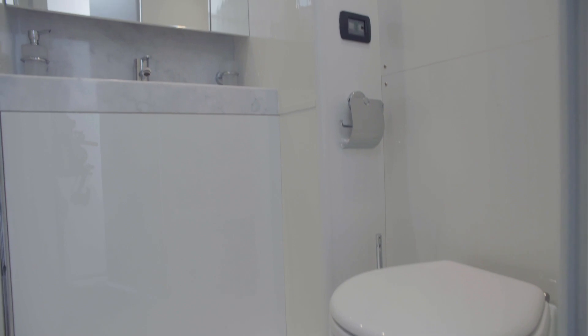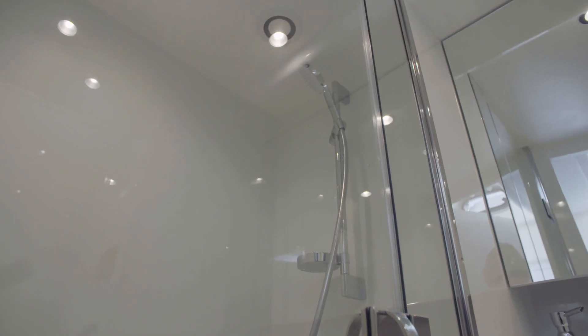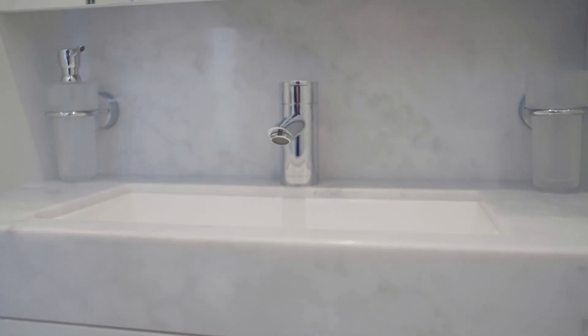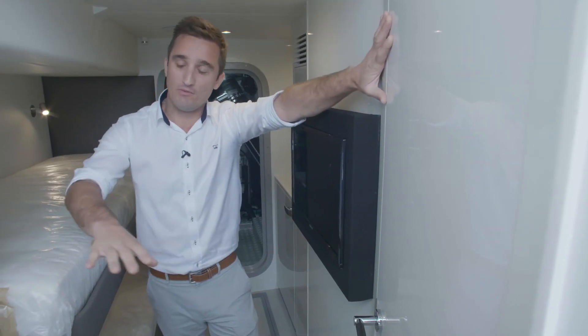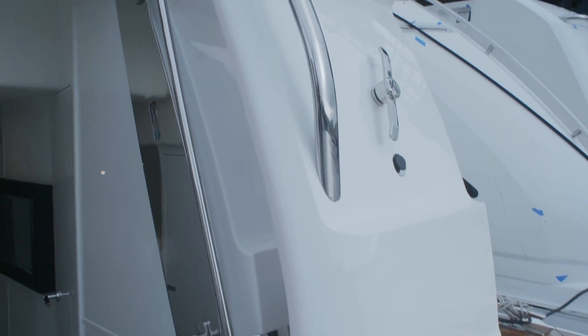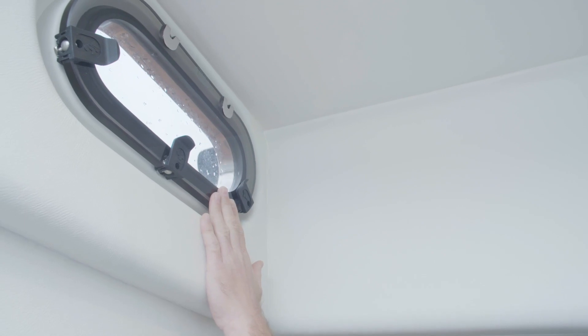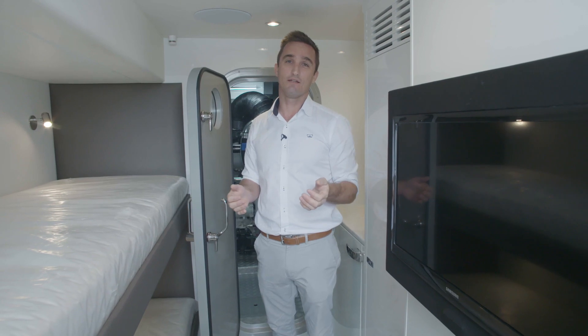My favourite thing about this crew area is the size of the heads compartment - a really good size with fantastic headroom, and a separate shower stall so you can shower without getting the entire bathroom wet. There's also a good-size vanity sink and head. Three good-sized steps lead up to the transom door which pantographs open to starboard and leads out onto the bathing platform. With the door closed, there's an opening port light on the inboard bulkhead for natural ventilation.